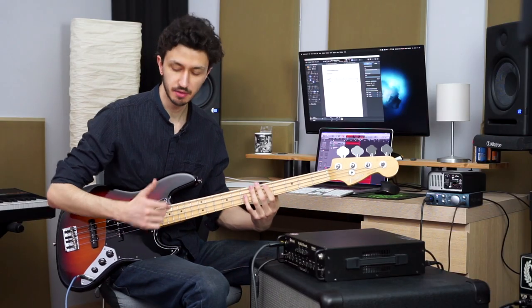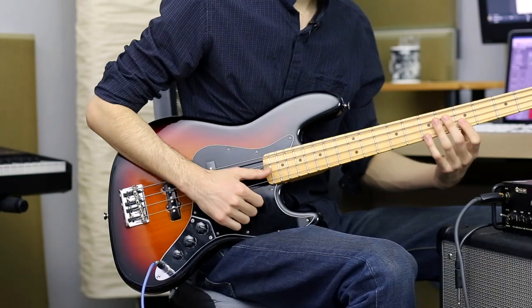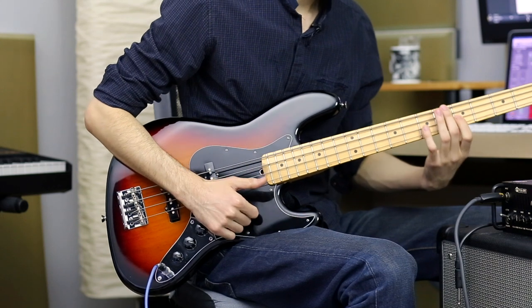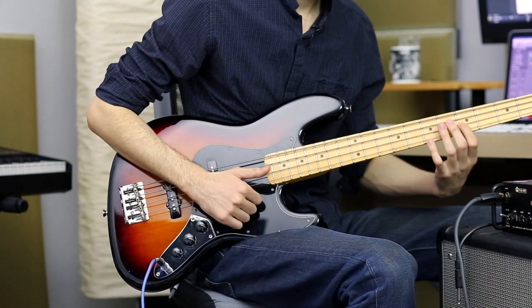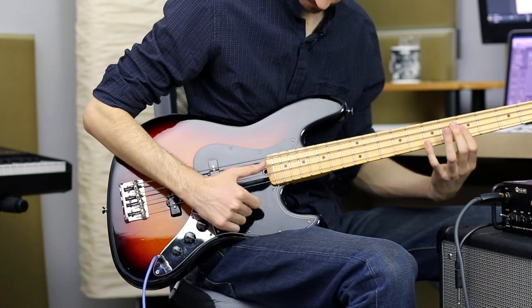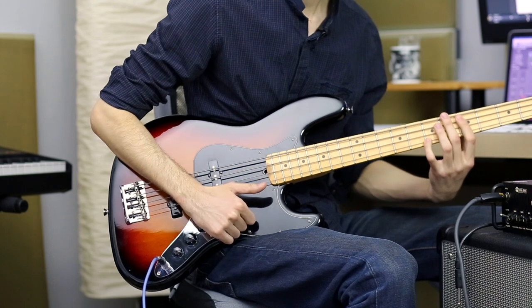After you practice that, the next step is combining our thumb with our plucking. What you will practice is, firstly, the fifths. Play the 5th fret of the D string and the 7th fret of the G string. Slap the 5th fret and pluck the G string.